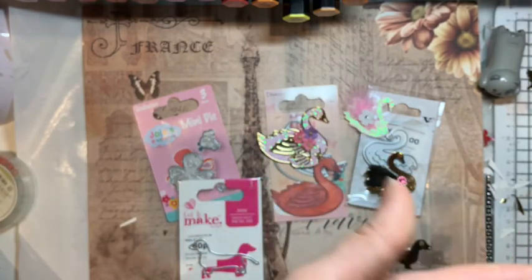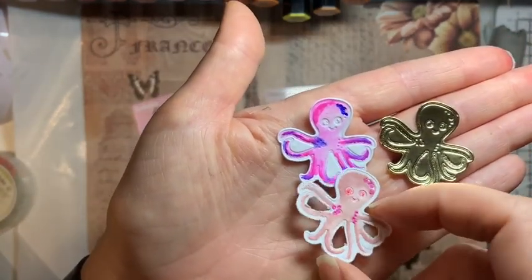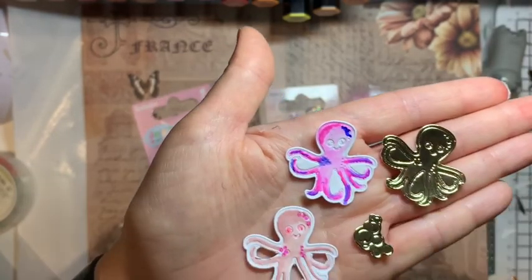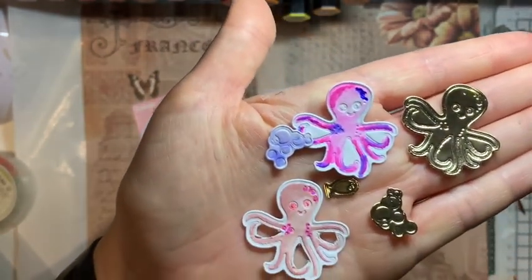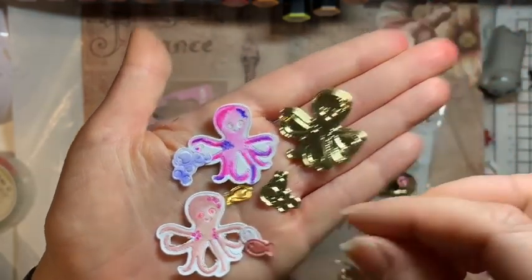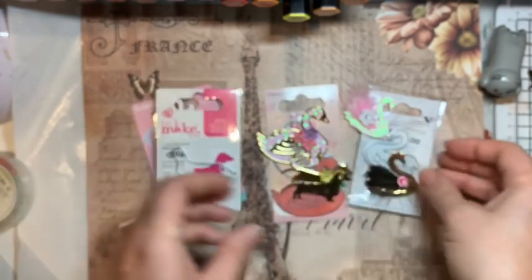I had a bit of a play around with my little octopus die too, including cutting out parts of it — it's kind of cute, isn't it. With these cheap little dies they're just a perfect size for making cute little embellishments, and if you're not in love with them, it's not the end of the world because you've only spent a pound.